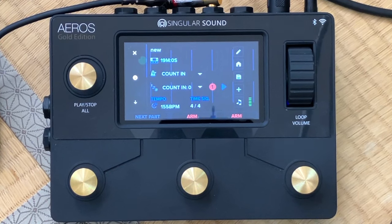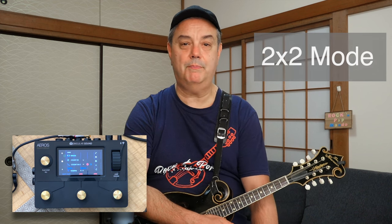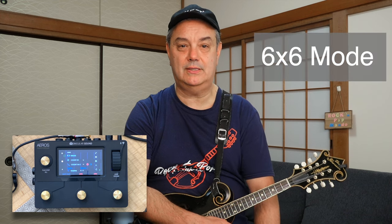If you click on that little pencil on the top right corner, it'll open up your menu and you can scroll through various settings. You have the 2x2 and 6x6 settings. In 2x2 mode, you have two tracks and two song parts. In 6x6 mode, you have six tracks and six song parts, with unlimited overdubs on both modes. The 6x6 mode is really great because it's basically like having a digital audio workstation at your feet — six different parts and six different tracks on each part, with unlimited overdubs. I'm going to demonstrate both of those for you in this video.